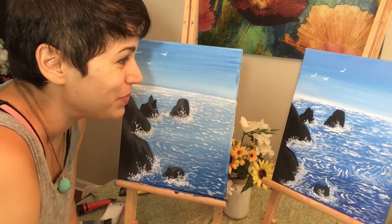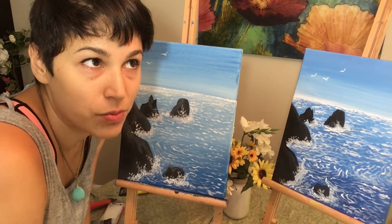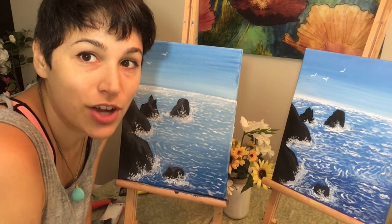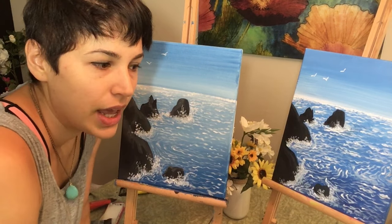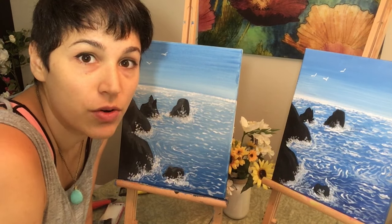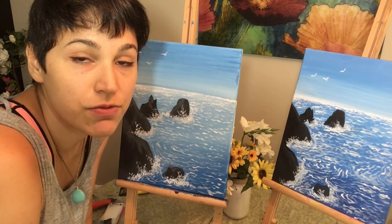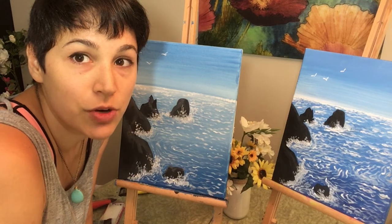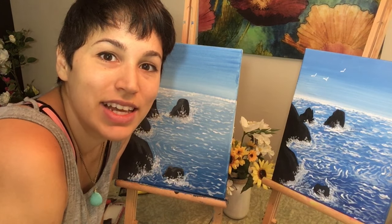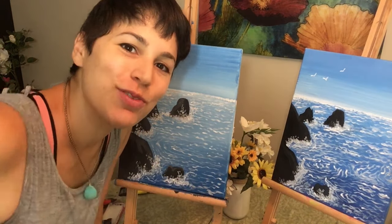That's pretty much it. If you guys have any suggestions, any feedback, or would like to suggest another painting for me to do, all you have to do is comment below. Show me your artwork — if you followed along with me, please message me or leave a comment with a picture of how yours came out. Guys, it was amazing hanging out with you. My name is Amanda, and be sure to subscribe for more videos. Have a wonderful rest of your day!